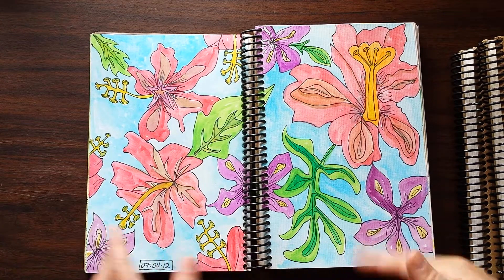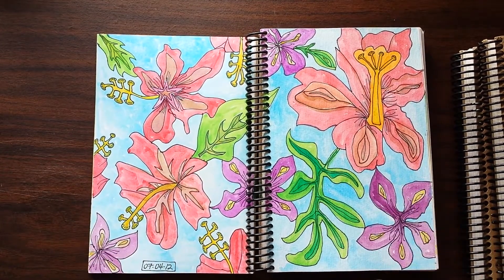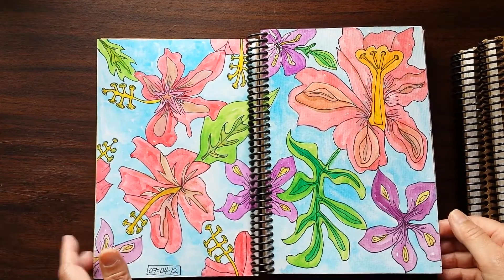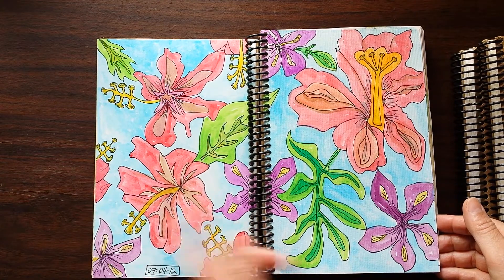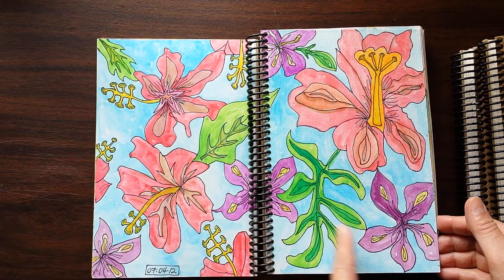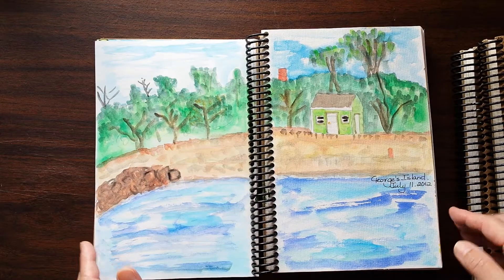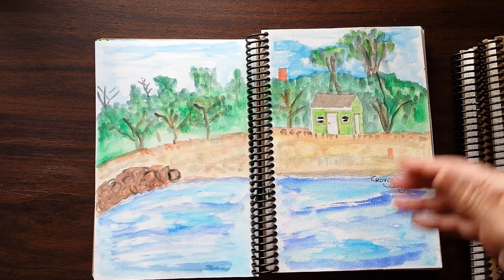Double page spreads are not something I do a lot, but as I was flipping through this journal I just really like the double page spread idea and I actually want to do more of that. This is inspiring me to incorporate that into my newer work. This is all pen and watercolor. I'm a sailor, so as in last week's video, I'm always sketching from the cockpit of my boat — and this one we're on a mooring right off Georgia's Island.